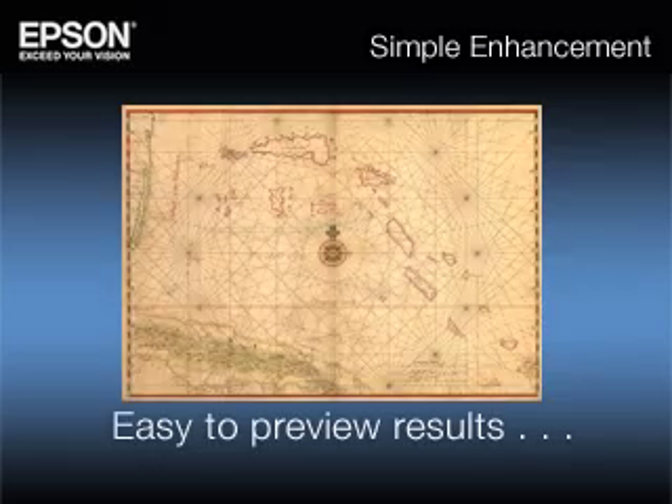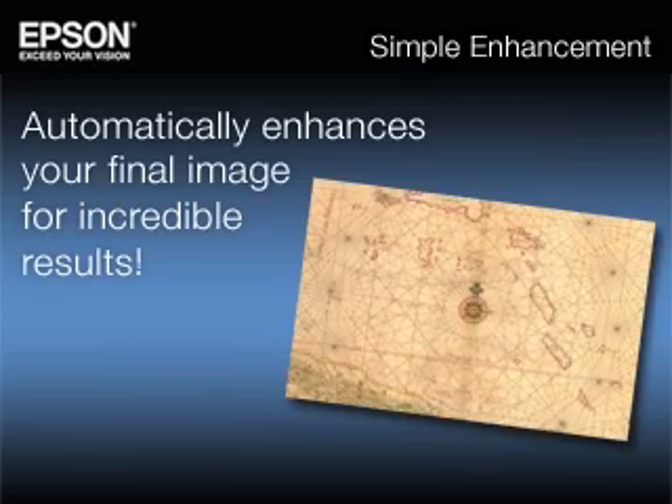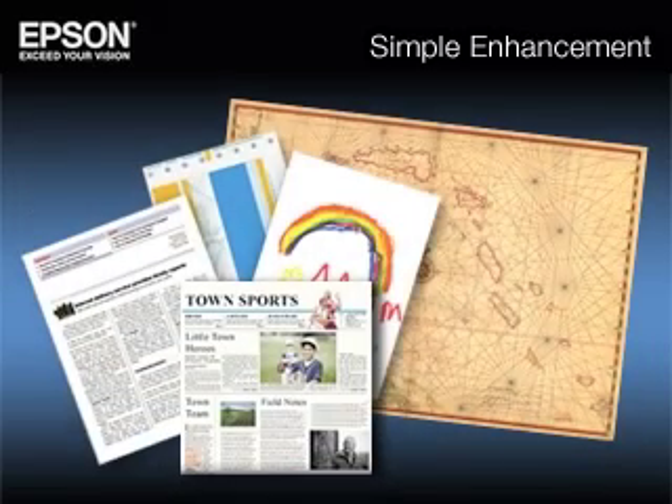It's easy to preview the results, crop, and automatically enhance your final image for incredible results.